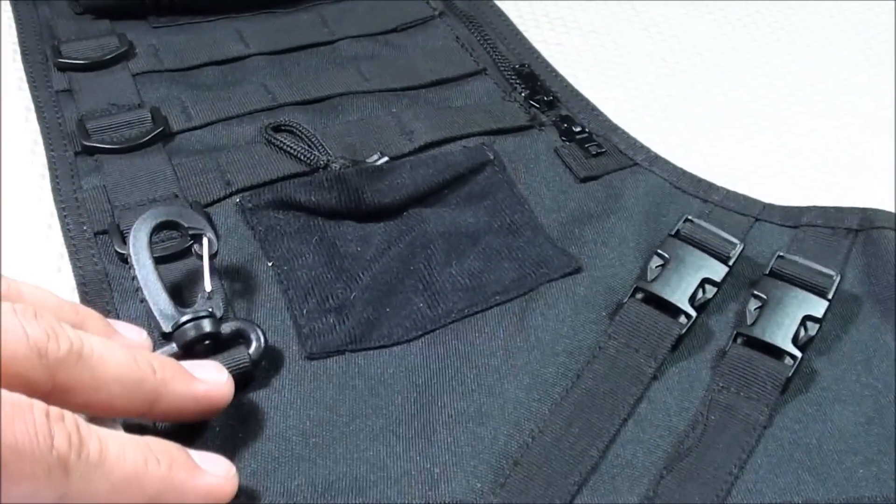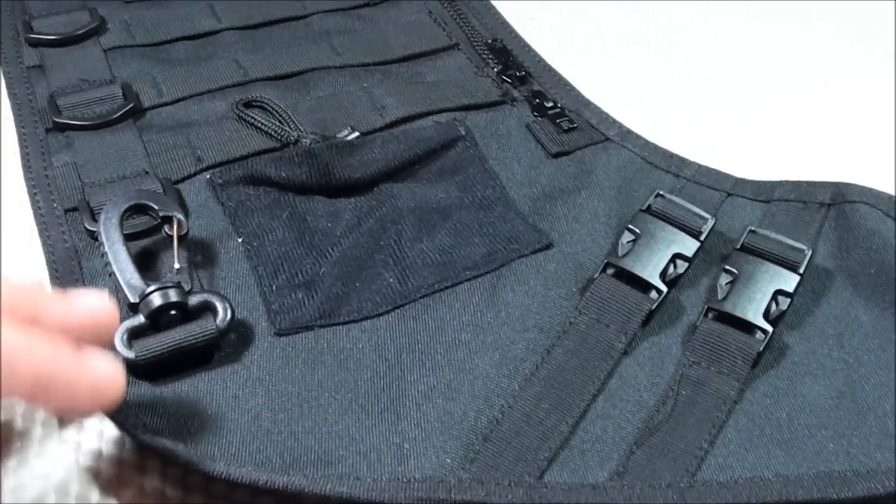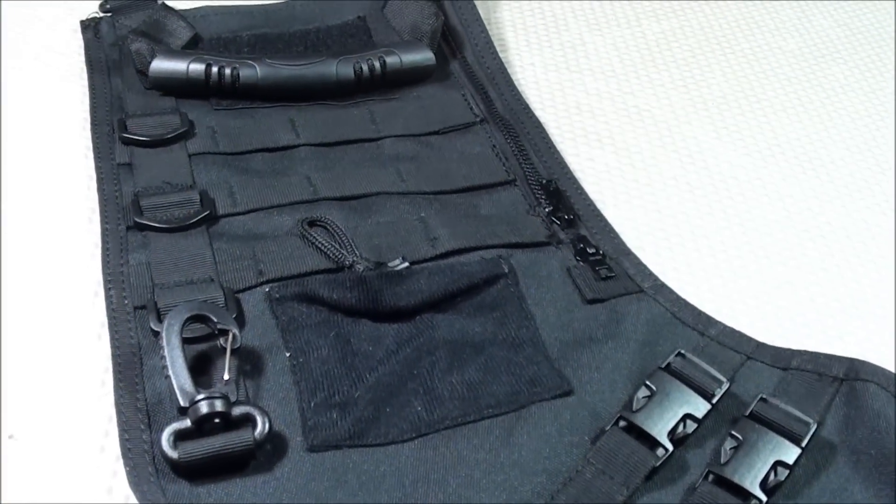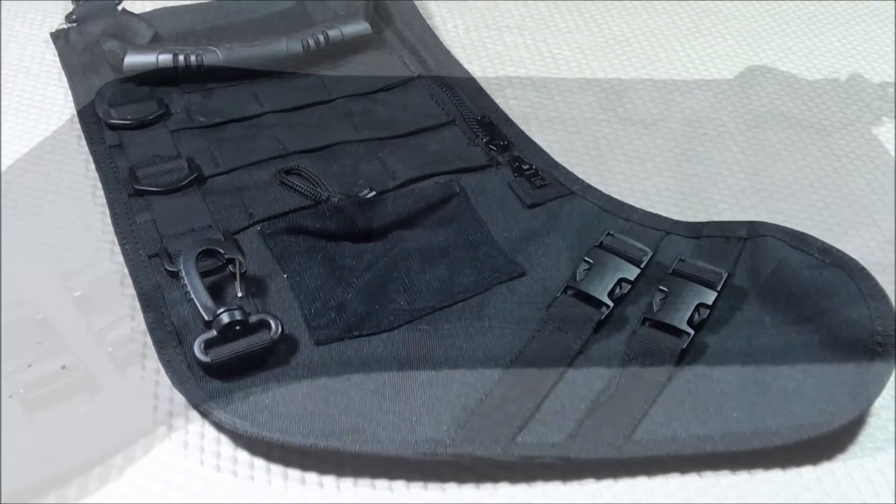And also because it's available in multiple colors, depending on what environment you're in, you're going to be properly camouflaged using the multiple color options available for the tactical stocking. And that's all I have listed for the pros.